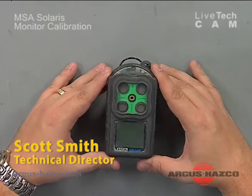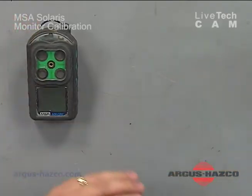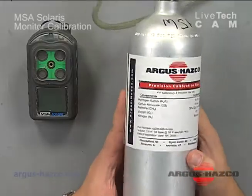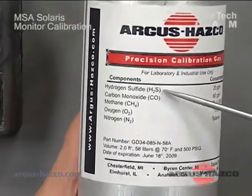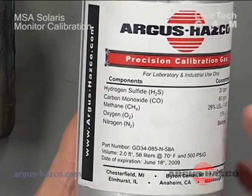Hello, today we're going to discuss the MSA Solaris and how to calibrate the instrument. What you need is your gas monitor and a cylinder of calibration gas blend mixture. In this cylinder we have hydrogen sulfide, carbon monoxide, methane, and oxygen balanced nitrogen.